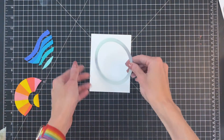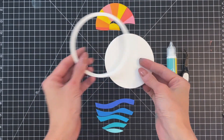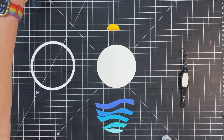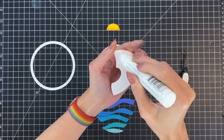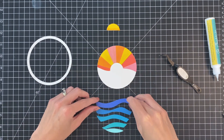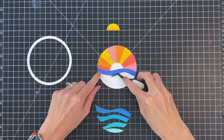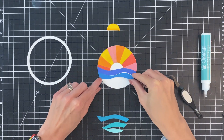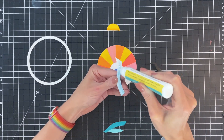Here I have the circle scapes shaker frames. I grabbed the largest frames from this die set and die cut it out of white cardstock. I'm going to use this inner circle to adhere all of my die cuts from my ocean circle scape to. I'm going to start with the sky — just added some liquid adhesive to the back side and adhered it down. Now I'm going to move on to my water sections. I actually found this comes together better if I do the sun last. So I'm just adhering each one of these water sections down and matching them up just like a puzzle.